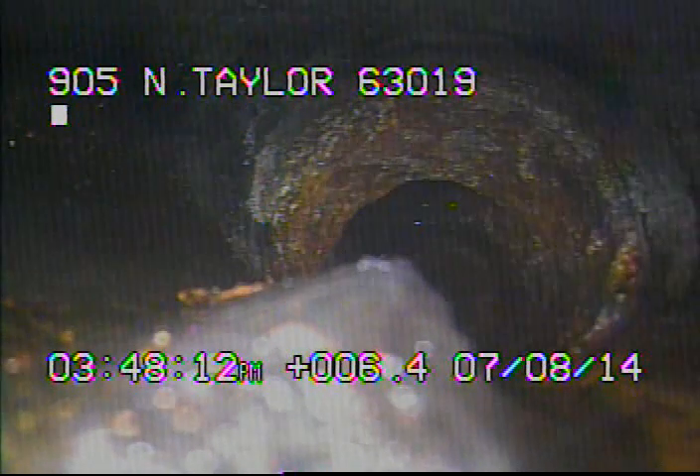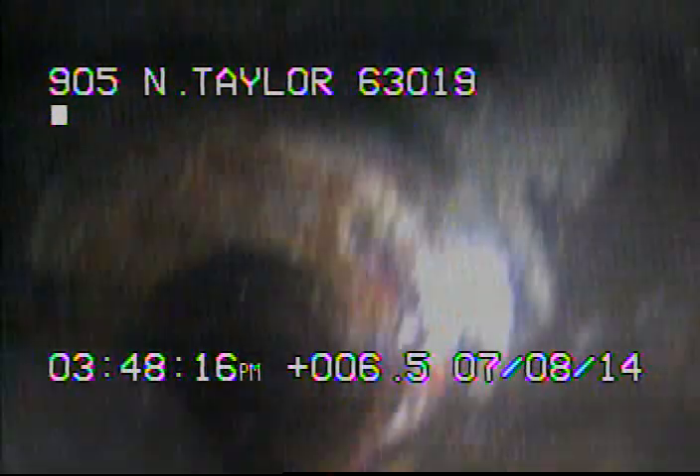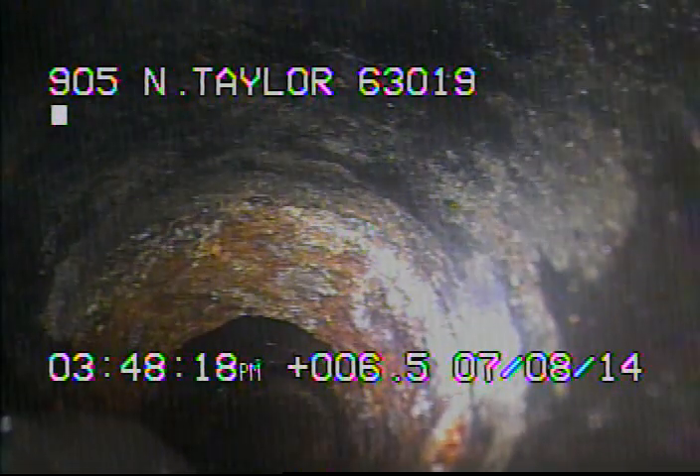Right here I got the camera just looking upstream. You can see where the bottom of the pipe is sticking up. I had to use a string to get the camera to go up towards the house. You can see where the cast iron ends and this does appear to be Orangeburg pipe right here.